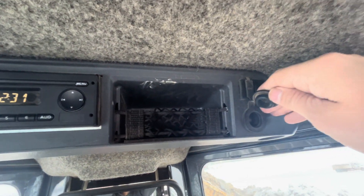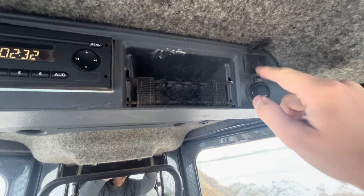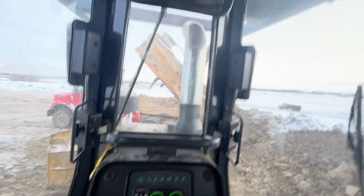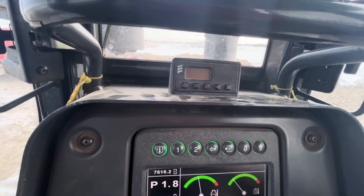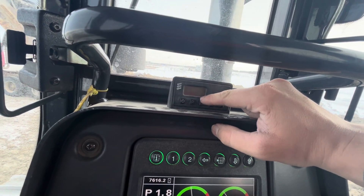Up top here we have our AM/FM radio — all the machines come standard with these nowadays. You've got a little 12-volt port and a little USB port so you can charge whatever you need. Down here we have a Webasto — these are more common in places like Canada or where it gets cold and snowy. Basically this lets the engine warm up before you start it so you don't break the block.